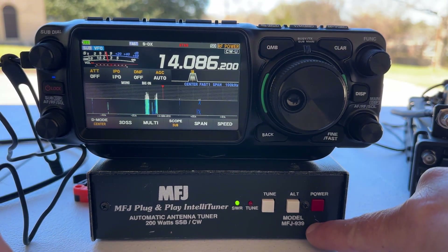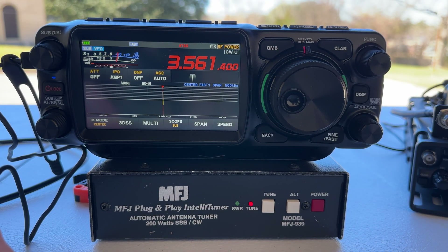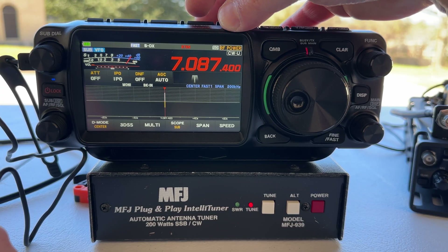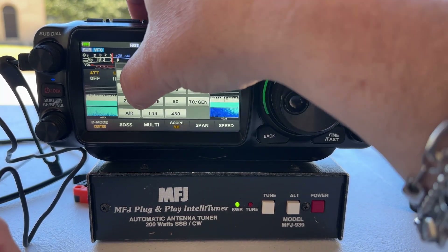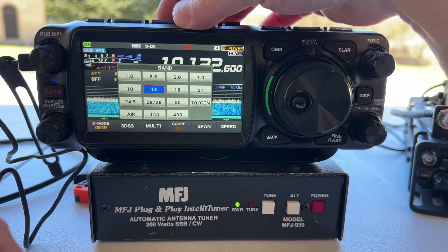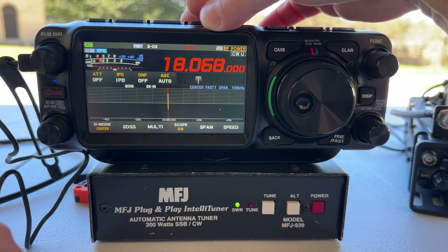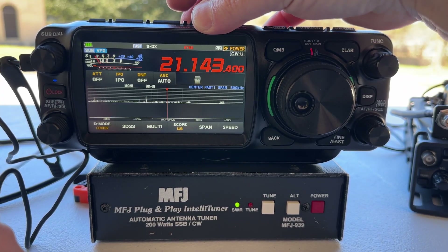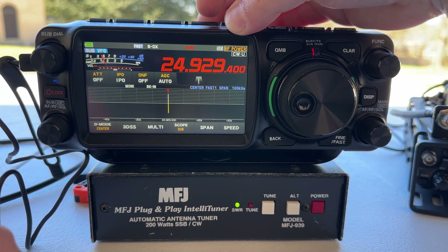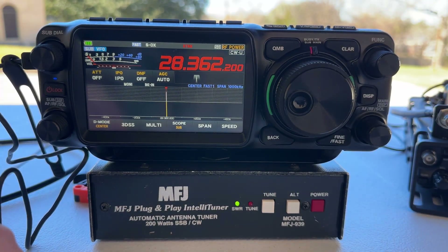Now we have the Yaesu FTX connected to the MFJ939 Auto Tuner. 160 meters — not working. 80 meters — oh look at that, it's tuning, 1.2-ish. 40 meters — very low SWR there. 30 meters — 1.4-ish maybe. 20 meters — 1.0 to 1. 17 meters — 1.4 to 1. 15 meters — flat, 1.0 to 1. 12 meters — 1.5 to 1.6. And 10 meters — 1.0 to 1. Just like that.